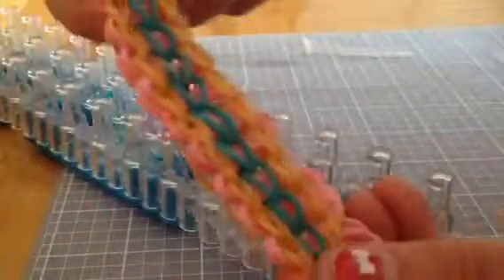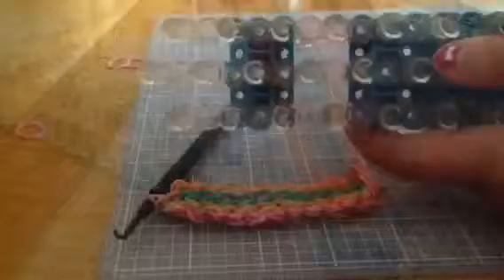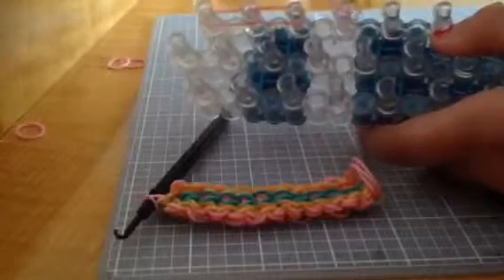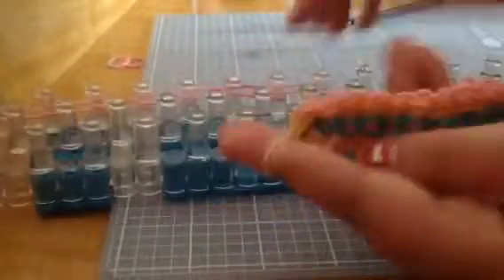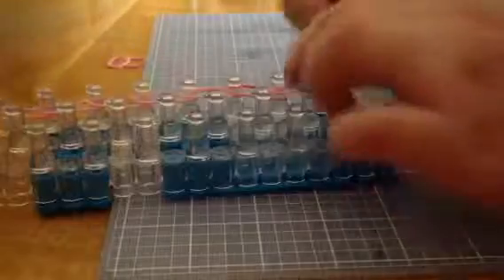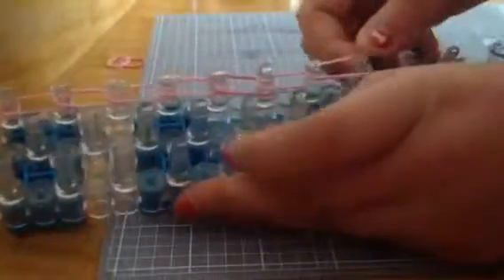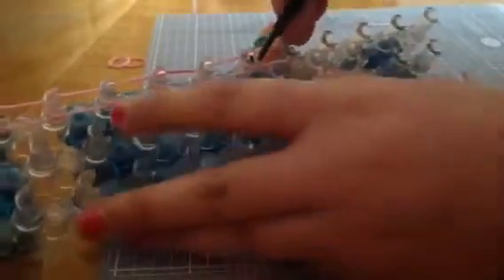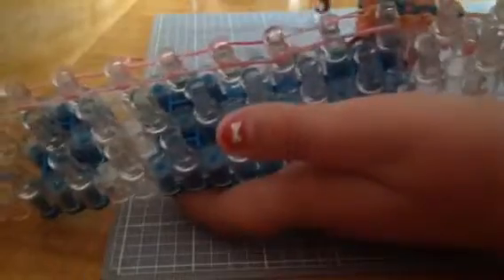I'm just going to take it off — this is probably the easiest part of the bracelet. And there it is. Depending on how long your wrist is, you're going to place the bands. I'm placing about seven because that's how much fits my wrist. Looping those bands, you have to add your bracelet to the end of the loom like this, and then you can start looping, just like you would a normal single.